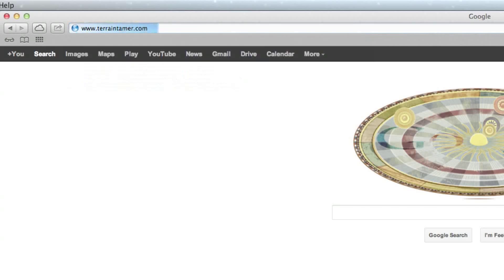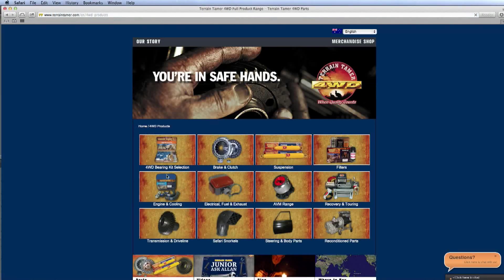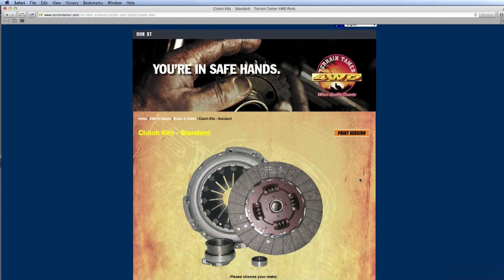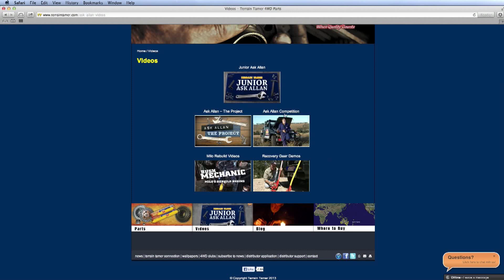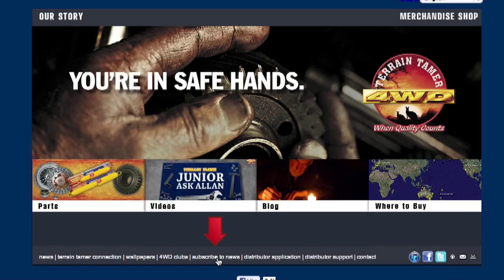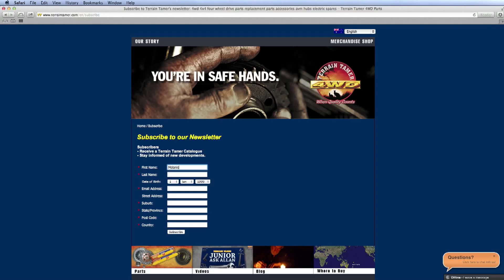We trust you enjoyed the Junior Ask Alan series as much as we enjoy making it. Please let us know if you require four-wheel-drive parts for your vehicle. And if you would like to see more Ask Alan videos, be sure to subscribe to TerrainTamer.com. Bye.